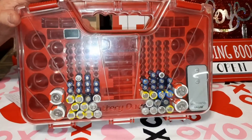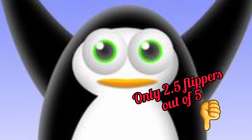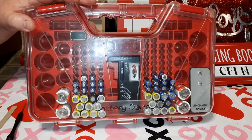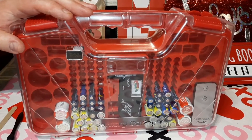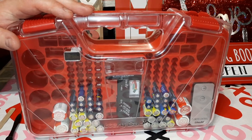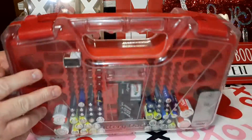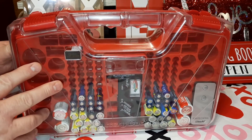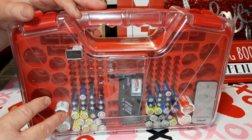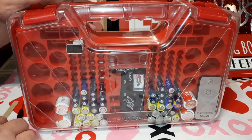My overall rating, considering what I think needs to be done to make it worth twenty dollars, is two and a half flippers — penguin flippers. That said, they are handy to have. It's a double-sided case, and before she got me this we were keeping all our batteries in a big one-gallon Ziploc bag. It'll fit in a drawer — the box even shows it sliding into a silverware drawer.